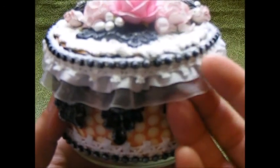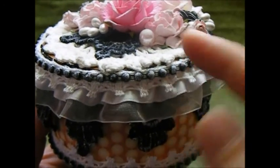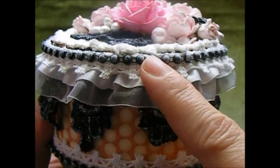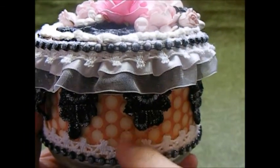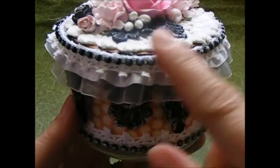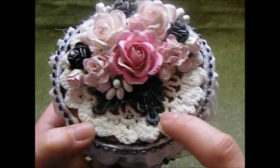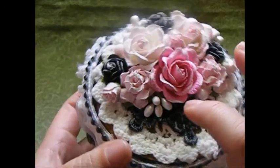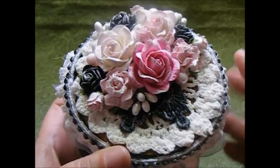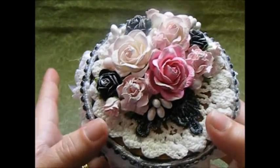Then I have this beautiful organza and satin trim that I added to the top along with more of that white crocheted lace and more of the black pearls all the way around the jar. Then I have this beautiful doily on top, and the two pieces of lace I had left over I used as leaves for underneath my flower clusters. These are all Wild Worker craft flowers.